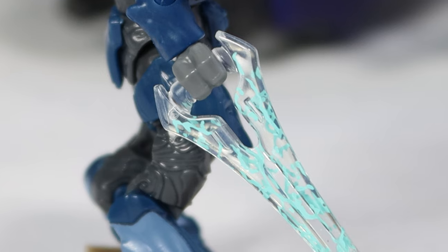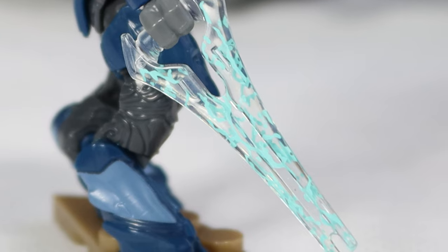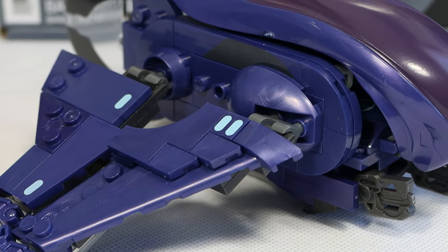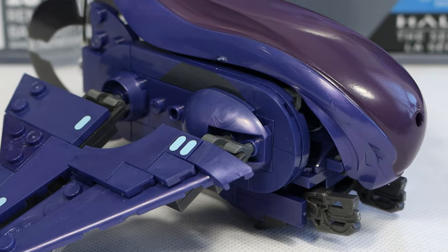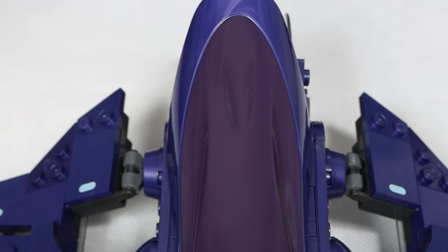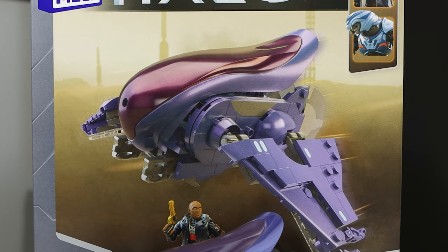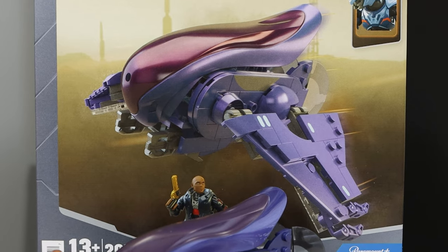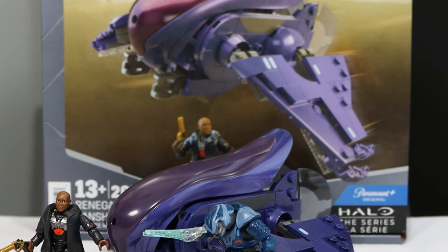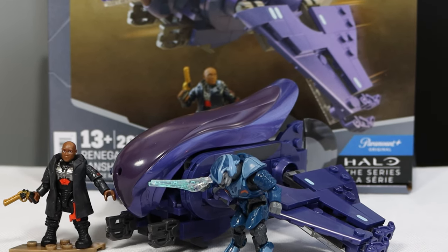The energy sword we get with this guy is probably the best piece in the entire set. It looks great — it's an energy sword we've gotten before, but it's always awesome to have swords like this with that electric detail. With all that said, that is my review of the worst Halo Mega set to ever exist. This is honestly the most disappointing Mega set I have ever built. Mega could have done a much better job here, and it shows a really large lack of effort. This is a 4 out of 10 set — the figures are the only redeeming quality, and you definitely shouldn't pick this up unless you just want those minifigs.